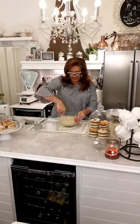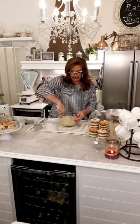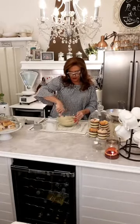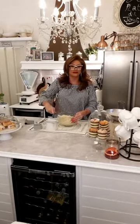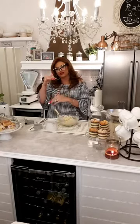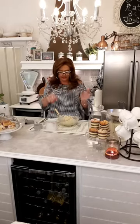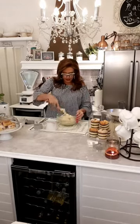Cream of tartar is a raising agent — it works to make things rise. You can buy it online in a large tub, or in the supermarkets it tends to come in sachets in the baking section.